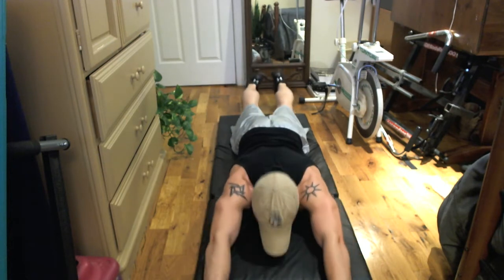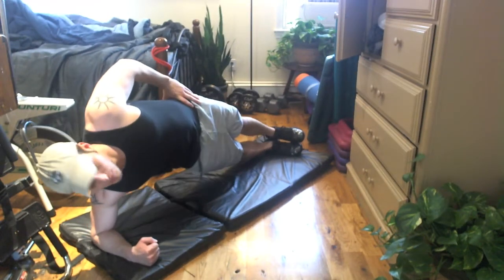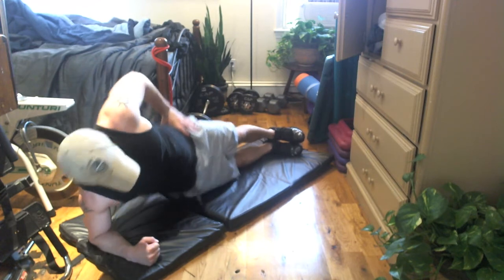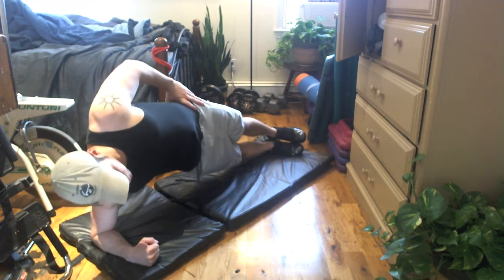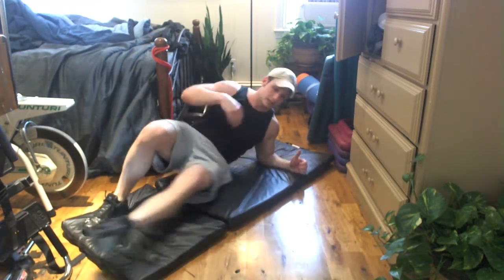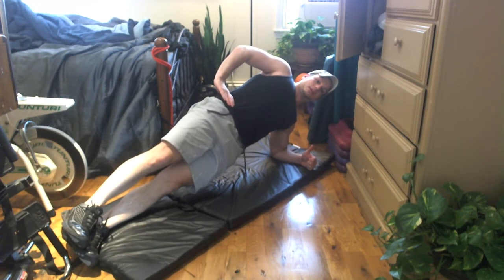And some more dynamic ones. Flip repetitions — bring it up, bring your hips back down, bring them up, back down. I would recommend doing both so you get the best of both worlds. And of course you switch sides — make sure you do the other side. Arm perpendicular to the upper body, legs are straight. Raise it up, hold and breathe.